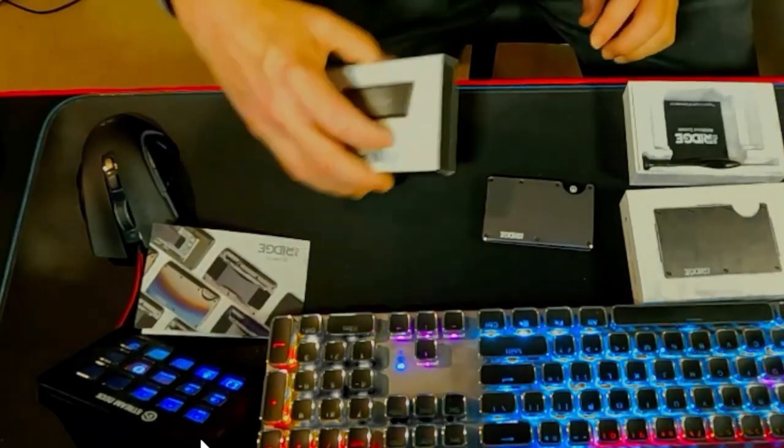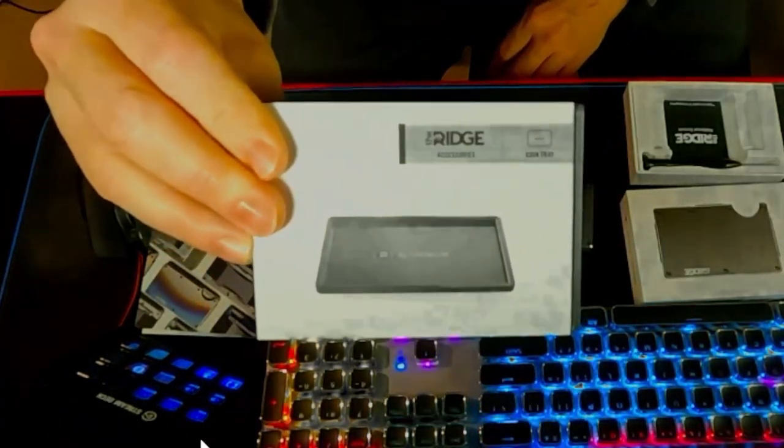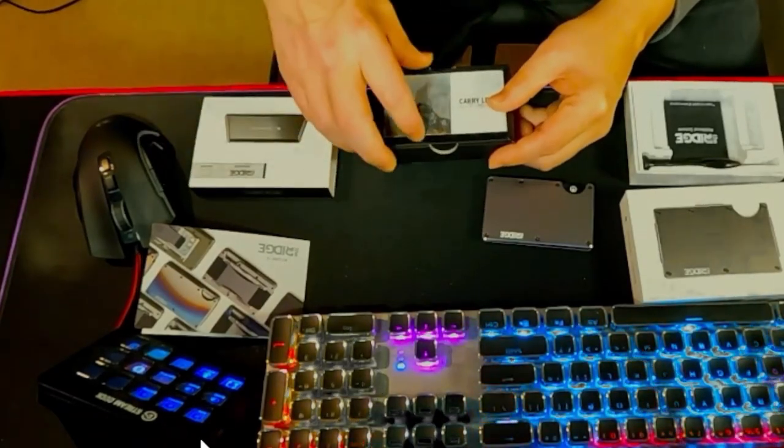It also came with this coin tray, which can slide into the wallet. You can put keys or coins in there. I did get this for free by giving them my email address.